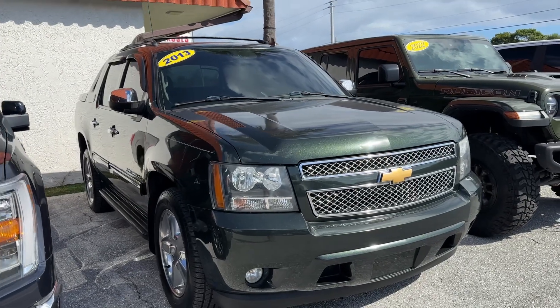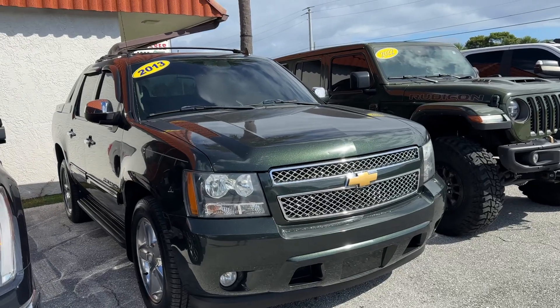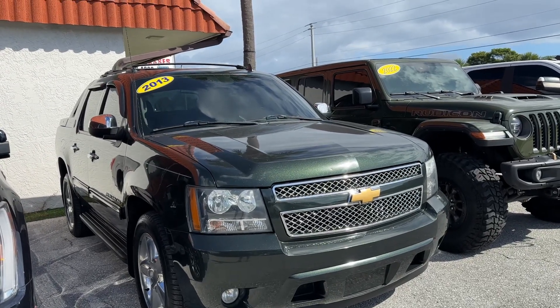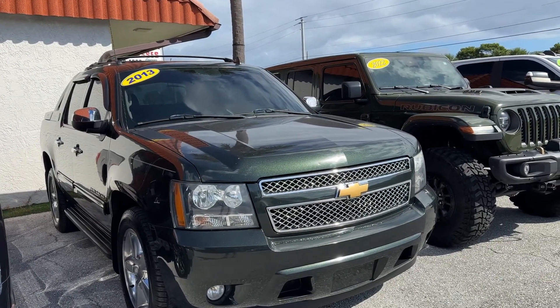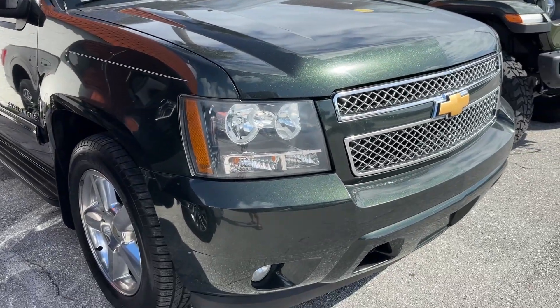Christian Rivera here at Classic Guards of Palm Beach. We are doing a walk-around video on this 2013 Chevy Avalanche. Real nice truck, but remember, these videos are going to be to point out any flaws or blemishes whatsoever, so there's no surprises to any of our out-of-town or out-of-area buyers. We'll get started right away.